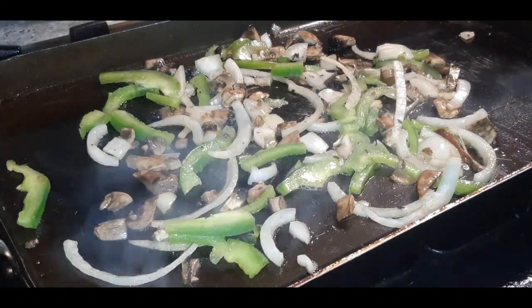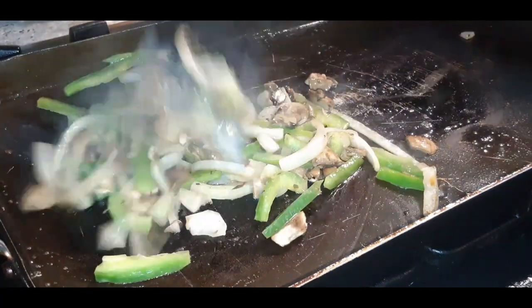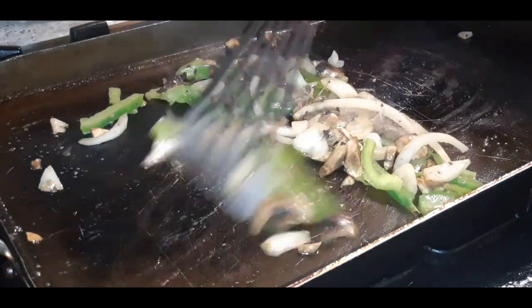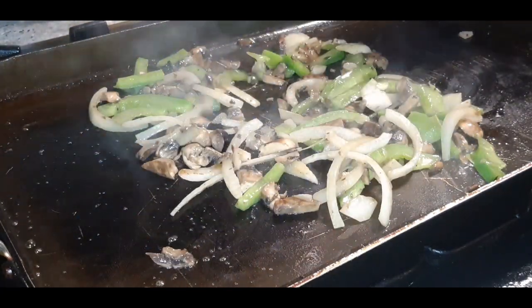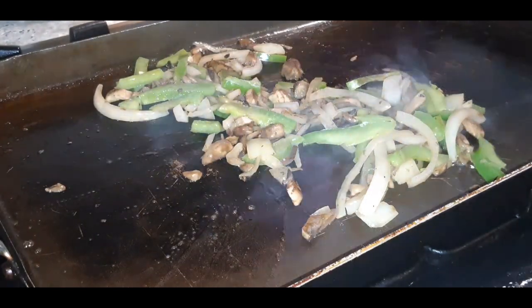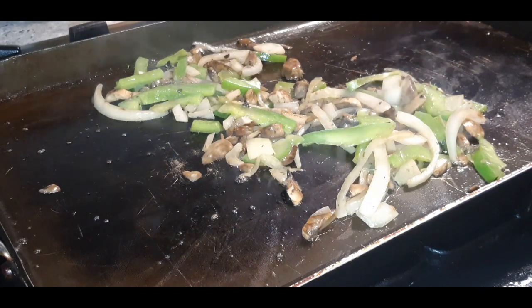Let's get back and check these veggies — looking good! It's something about onions and peppers; it doesn't even have any seasoning on it and the whole house is already smelling so good. Nothing like the smell of sautéed peppers and onions. I think I'm going to make two sandwiches, so I cracked six eggs.